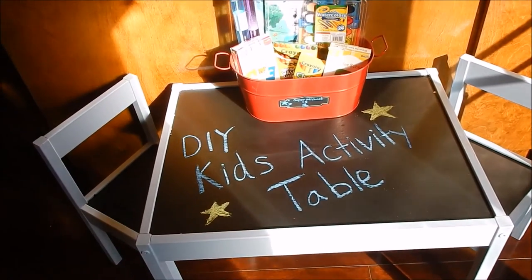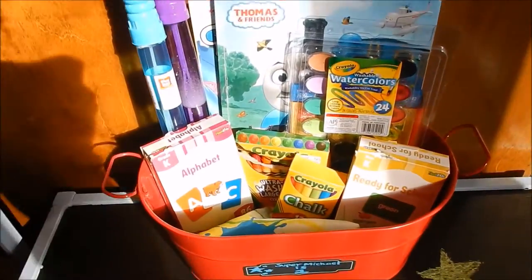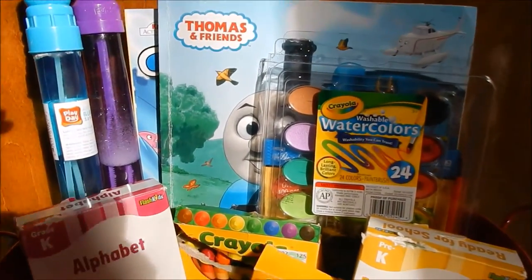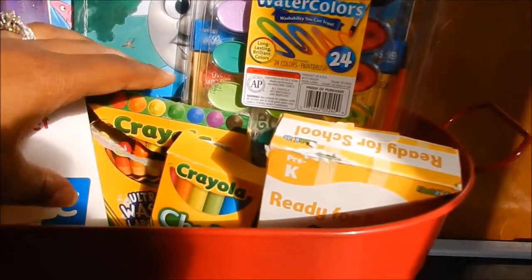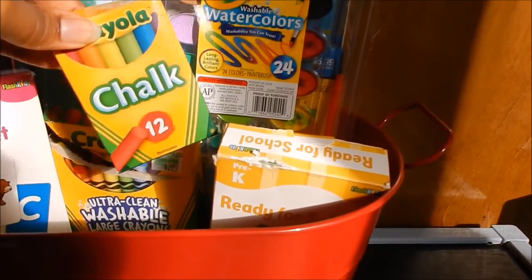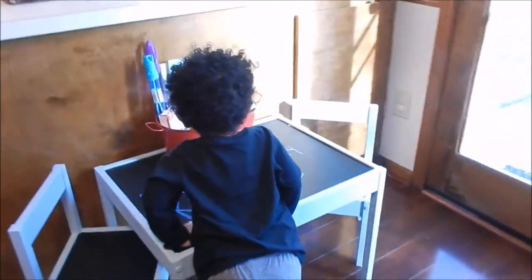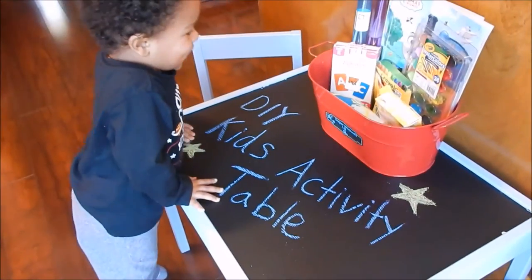And here is the 100% finished project! I added a bucket with some of his little activities — his Thomas coloring book, paint, splash cards, crayons, his chalk, and bubbles. Do you like your table? Table! Do you like it? I like your table!